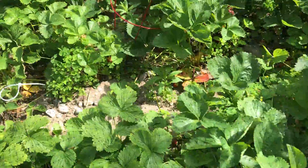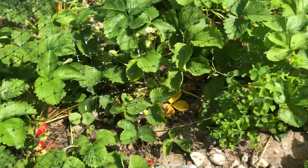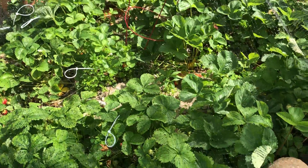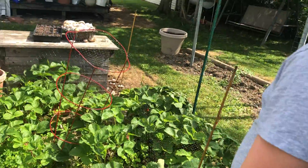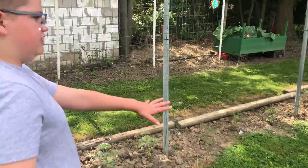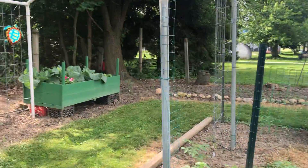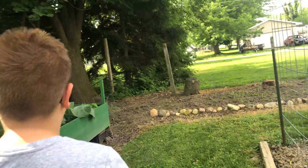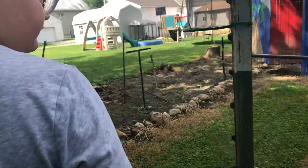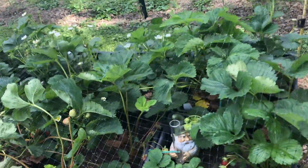These strawberries are planted in sand. We used to have crates here. These are runners from last year, so these are like two-year-old strawberries. Over here are the crates, and most of these are new — they're not producing as much because they're new and still need to grow more leaves, but they still have some strawberries that we can pick.